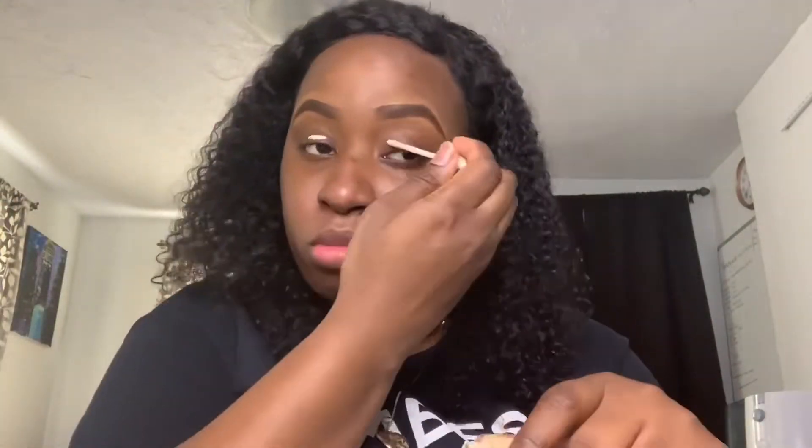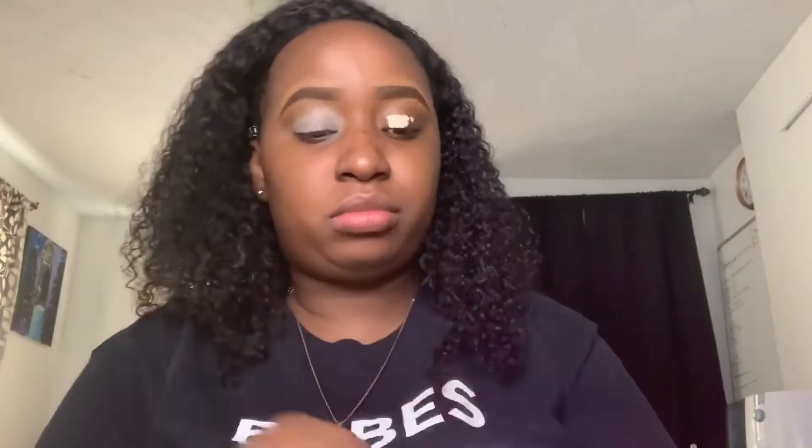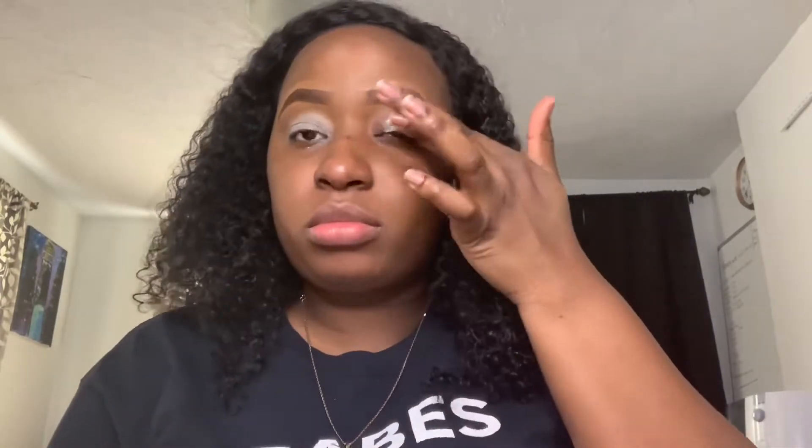Right now what I'm adding to my lids is my Urban Decay eyeshadow primer potion in Eden. This thing is amazing. I ended up putting way too much on my lids, so I tried to wipe a little bit off my hands so I could blend it in really well so the eyeshadow could sit on nicely and go on evenly.